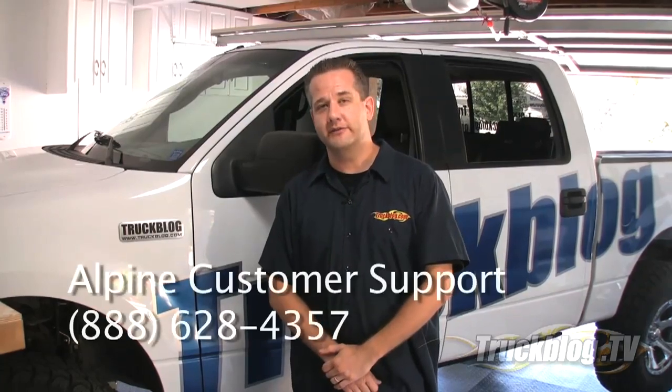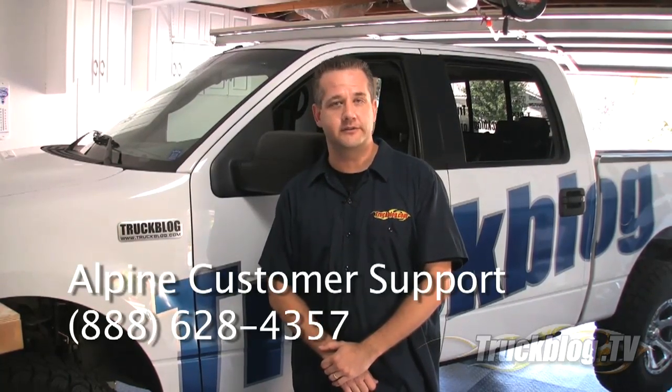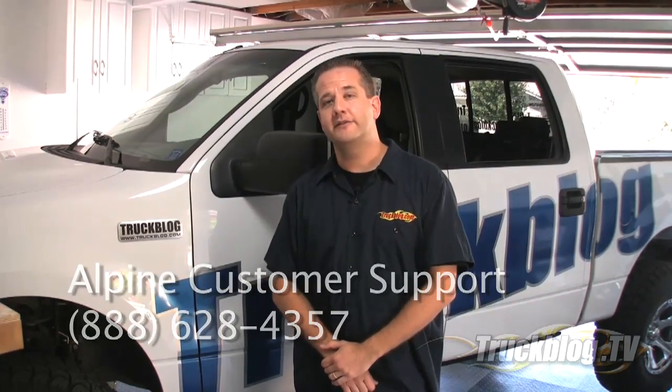As you can see, installing a new head unit on your truck is pretty easy even with all the bells and whistles, although I did run into a couple of problems — cell phone audio not coming through the truck speakers, and video not playing from the iPod. But after a quick call to Alpine customer support they quickly resolved my issues and got me back up and running. That does it for this episode of Truck Blog TV. For more videos go to www.truckblog.tv and be sure to subscribe to our podcast on Apple iTunes.